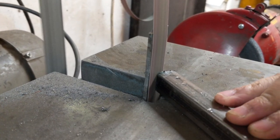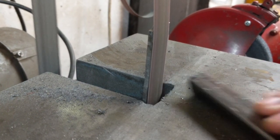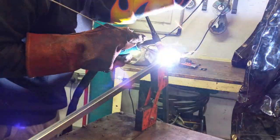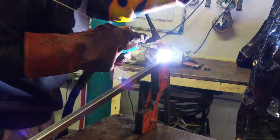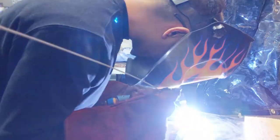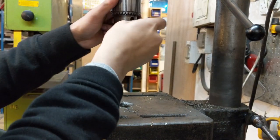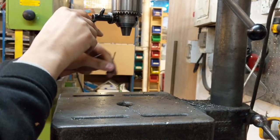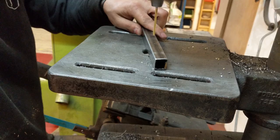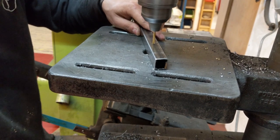I did the welding for this project over two separate sessions. The first session I was using the TIG welder. When I went back for the second session the TIG welder was out of action in the workshop, so I switched to MIG welding to complete the project. In a project riddled with mistakes, the legs were no exception — I should have drilled all the mounting holes in the steel before welding. I only remembered to do this part way through, so some of the drilling was very awkward.